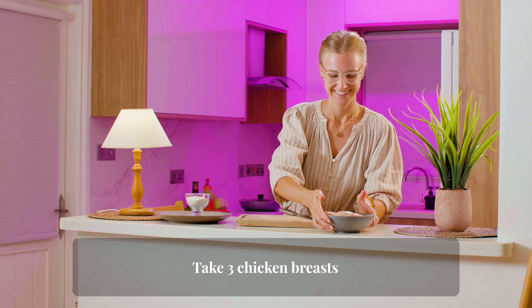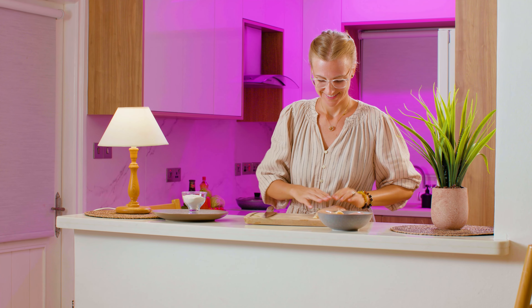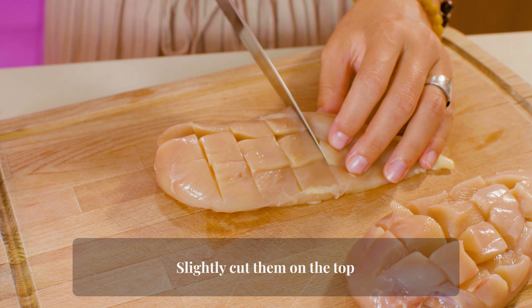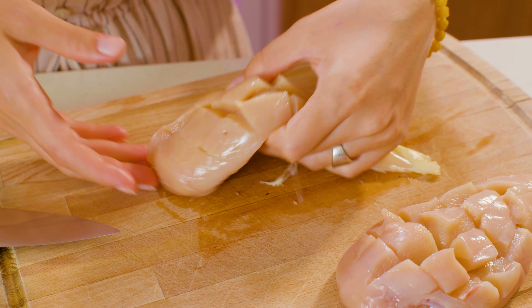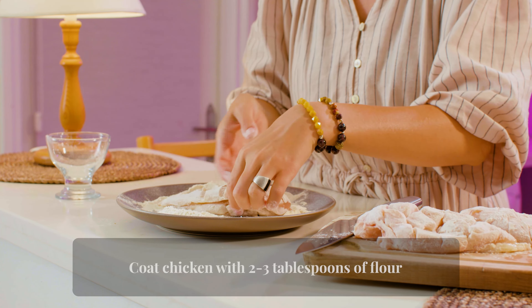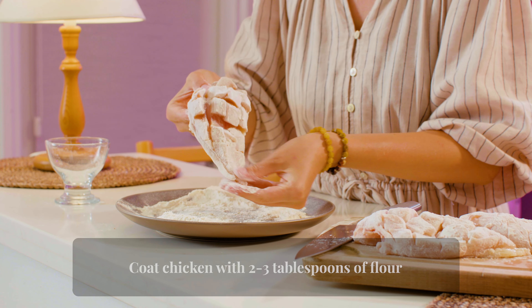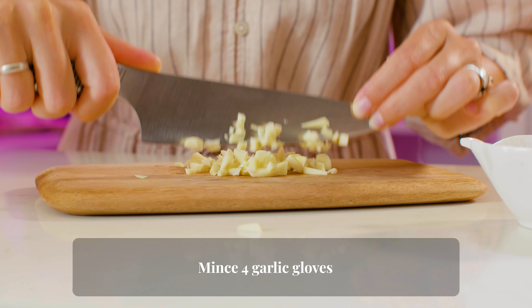Take three chicken breasts, slightly cut them on the top, coat chicken with two to three tablespoons of flour, and mince four garlic cloves.